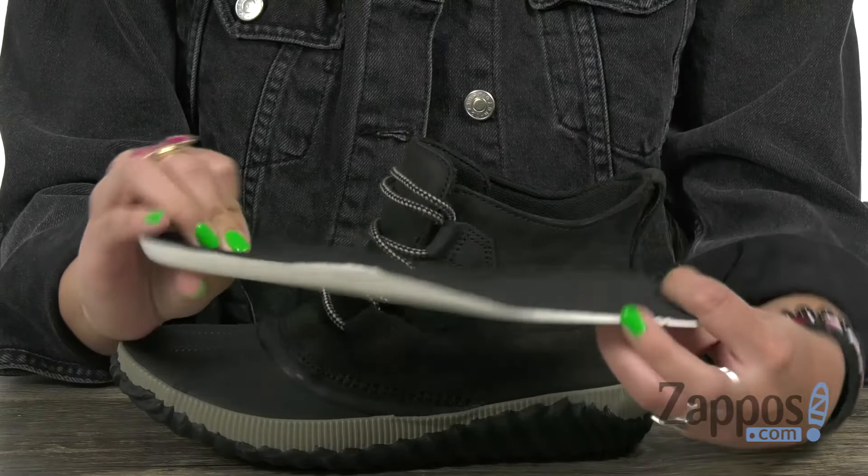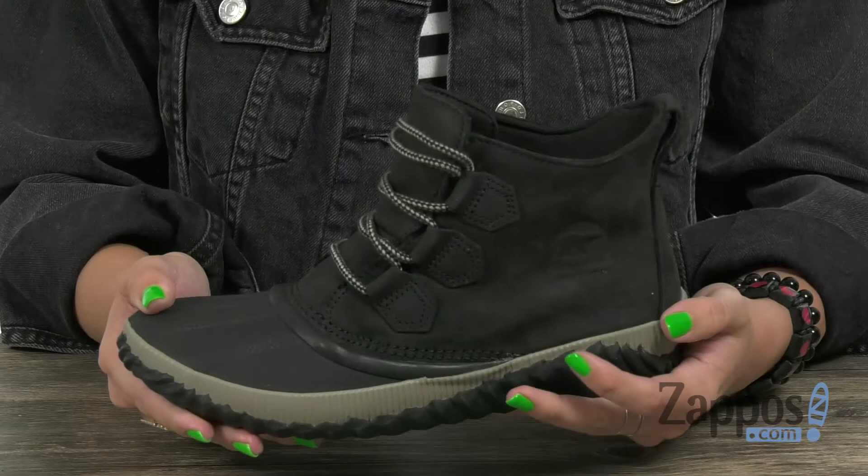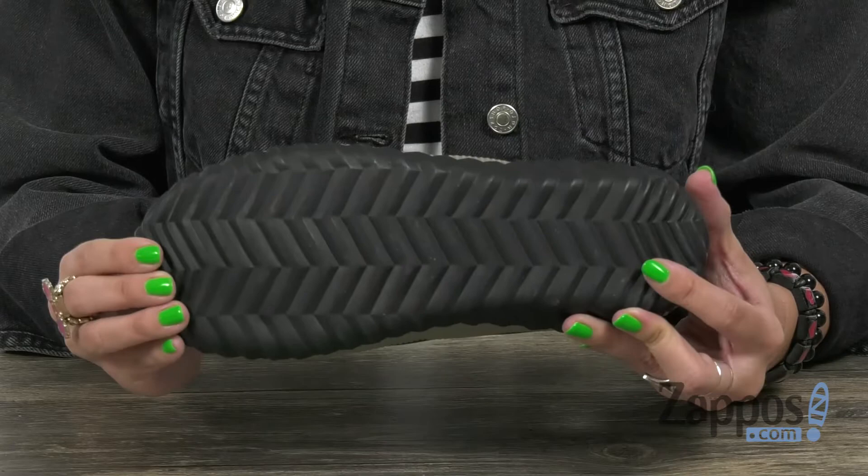It moves well with the foot. It's got a vulcanized rubber midsole for lasting support. You've got a handcrafted waterproof vulcanized rubber shell with a herringbone outsole, so you've got traction on wet or dry surfaces. Don't let cold weather stop you from going out and about — grab these and put them on your feet from Sorelle.